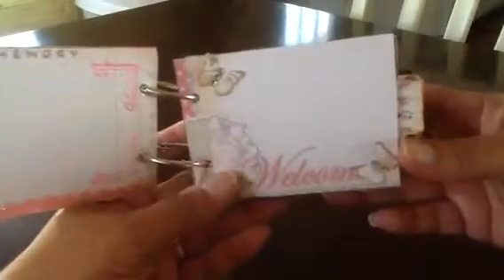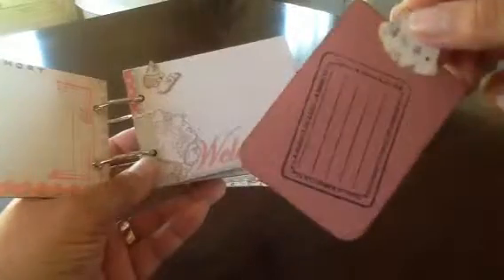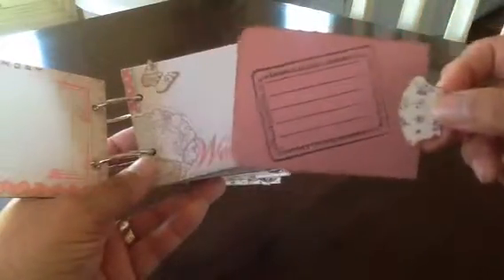The first pocket is from the collection. You just open it up and you can add photos or journal. The first couple of pages — it says Sweet Memory. You'll fit a photo in there. Here's another little mat with a photo in the front and in the back. It says a moment in time all the way around, and you can journal something on there.